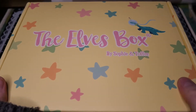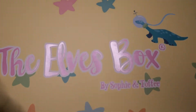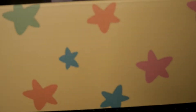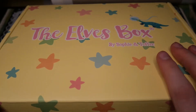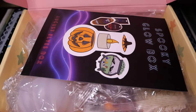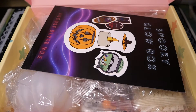Hello and welcome to this video. Today I'm going to open the Spooky Glow Box by Sophie and Toffee — this is the August Elves box. Right off the bat I noticed they changed their box style, which I'm a huge fan of. It's super cute with the dinosaur, the logo, and the little stars.